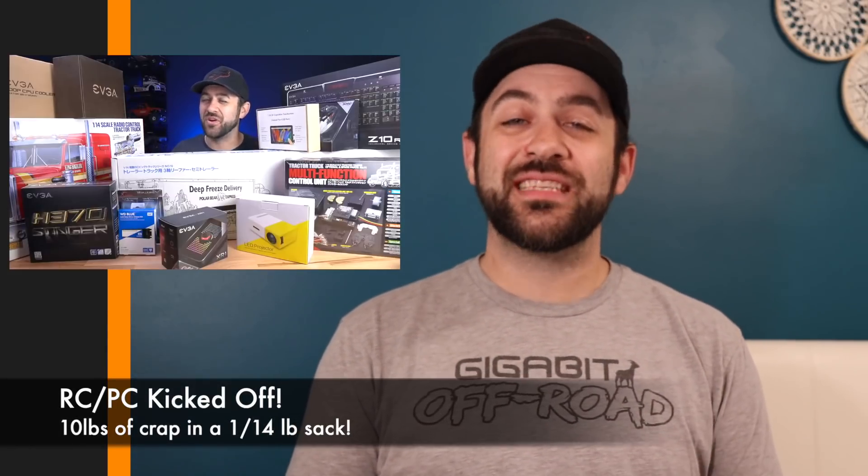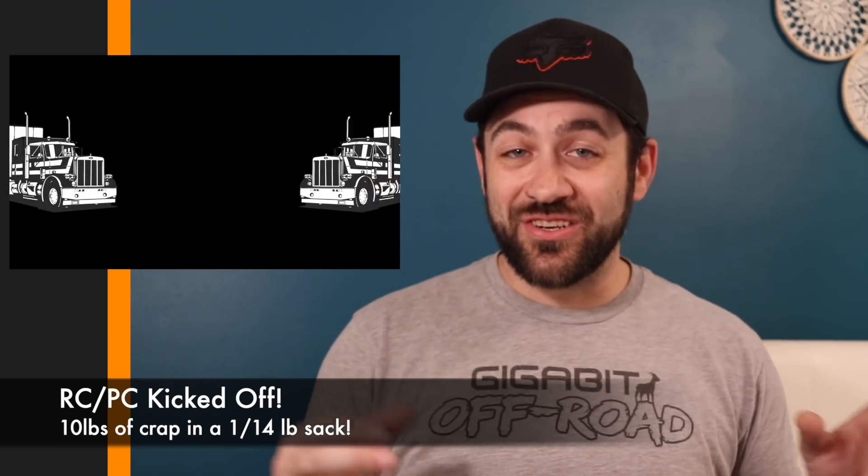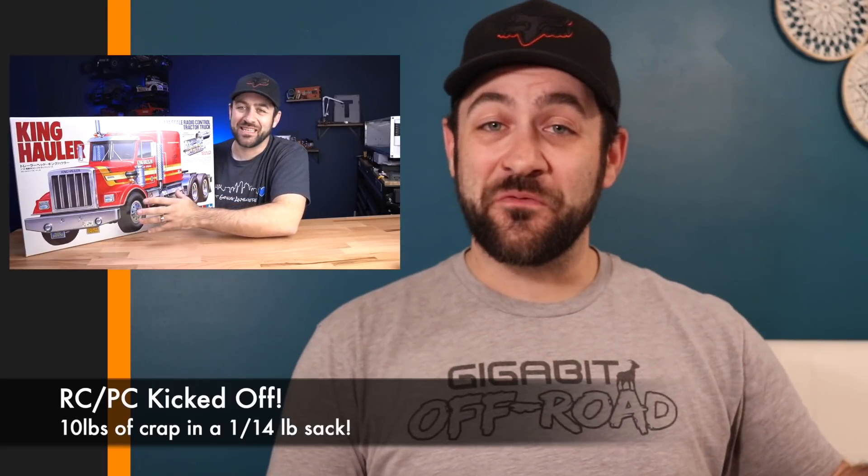Last week, Matt and I released the first video in the RCPC series. We partnered with Tamiya and EVGA — Tamiya supplied a 1/14 tractor and trailer so we could build up one of those massive combinations, and EVGA provided all the computer equipment to try and transform them into powerful gaming PCs. If you've got an interest in 1/14 scale semis or custom gaming computers, check out the series. We're going to have a lot of fun, especially as we get further into the custom fabrication of jamming those PCs into those trailers.